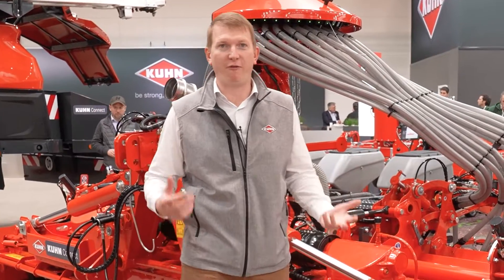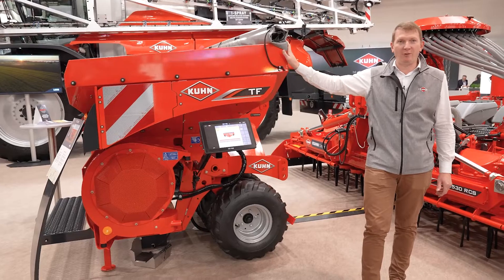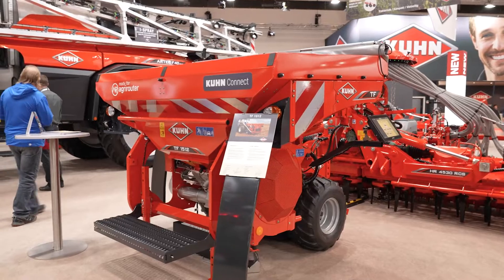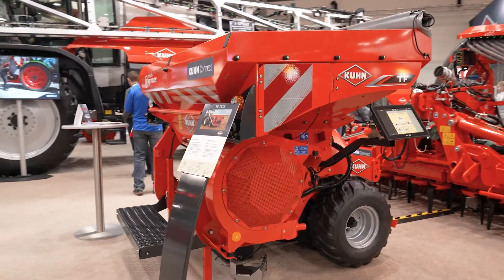This combination is made with four machines. The first one is the Funtang TF1512 ISOBUS, available in 1,500 litres or 2,000 litres with extension.